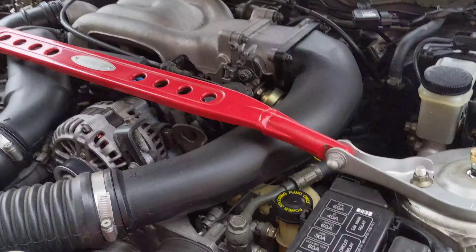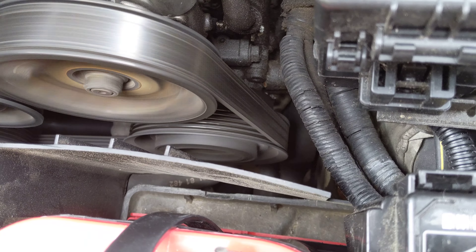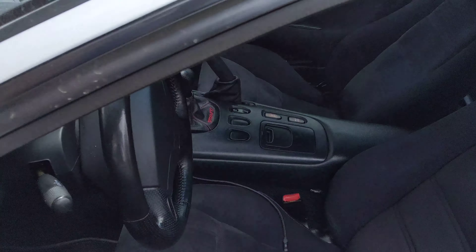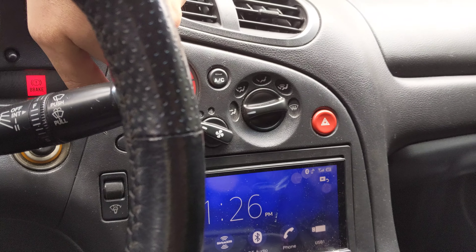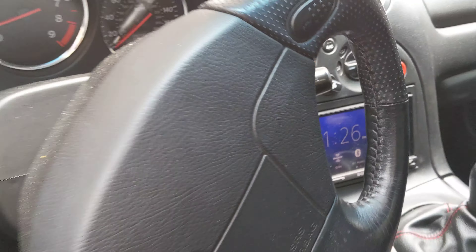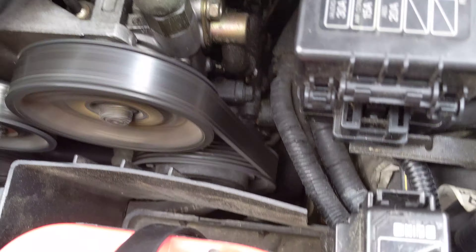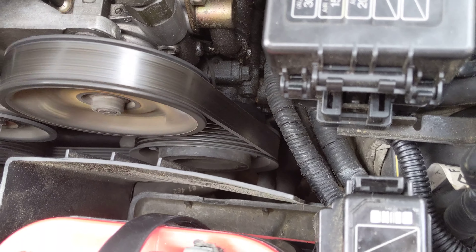Okay, AC button's on. AC pulley does appear to be spinning. Alright, we're going to turn the AC button off. The pulley is not spinning anymore.